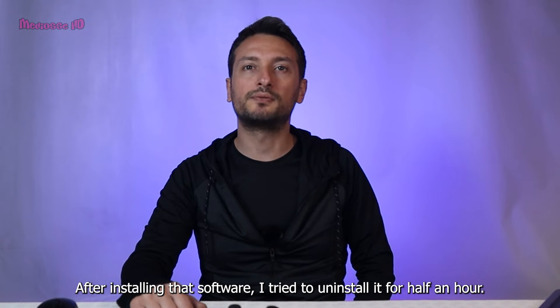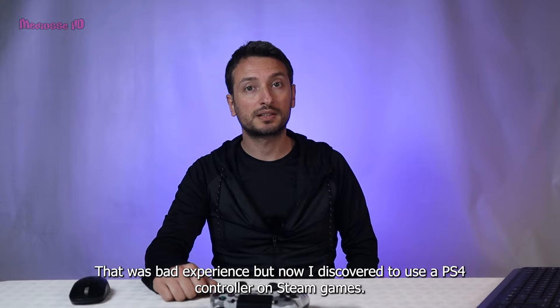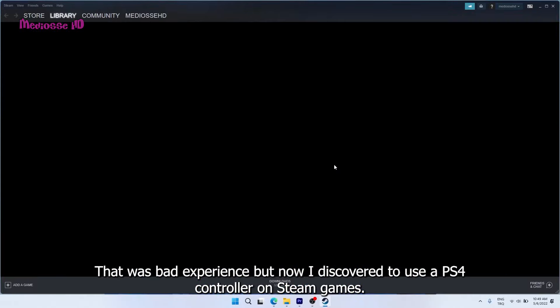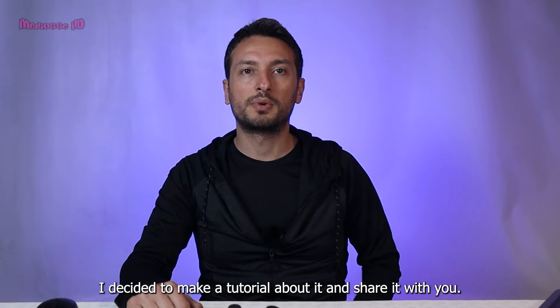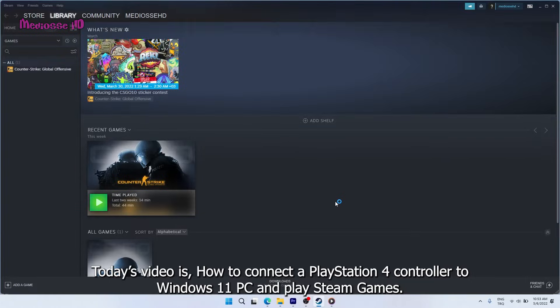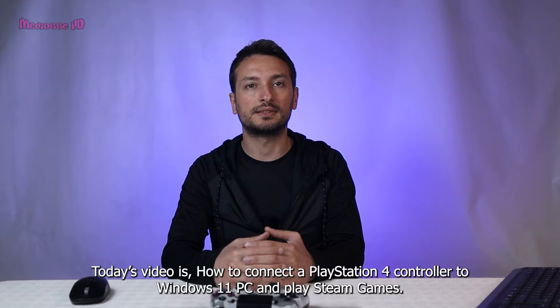After installing that software I tried to uninstall it for half an hour. That was a bad experience, but now I discovered how to use a PlayStation 4 controller on Steam games, so I decided to make a tutorial about it and share it with you. Today's video is how to connect the PlayStation 4 controller to Windows 11 PC and play Steam games.